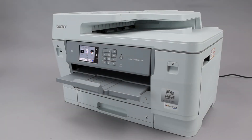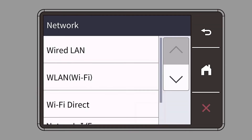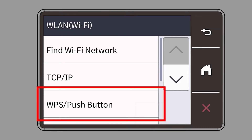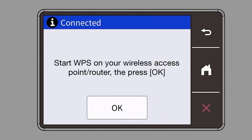To begin, confirm your Brother machine is powered on. On your Brother machine, press the Settings icon on the touch screen, then select the Network option. Select WLAN from the option list, then select WPS. When prompted to enable WLAN, press Yes. When the Start WPS screen appears, press OK.